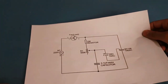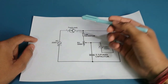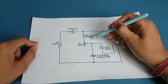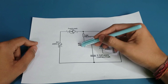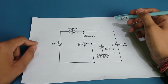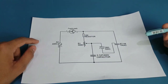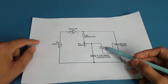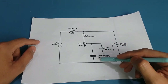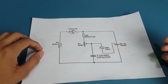Now let's look at the circuit diagram. We have a 220-volt AC supply as the input, then a fan whose speed we'll be regulating, a 10K resistor, and a 500 kilo-ohm potentiometer. Since I had a 100 kilo-ohm potentiometer, I put three 100 kilo-ohm resistors in series making a total of 400 kilo-ohms, but you can also use a 500 kilo-ohm resistor. We also have a diac — a two-terminal electrical power component — along with a triac and a 0.1 microfarad, 400-volt capacitor.